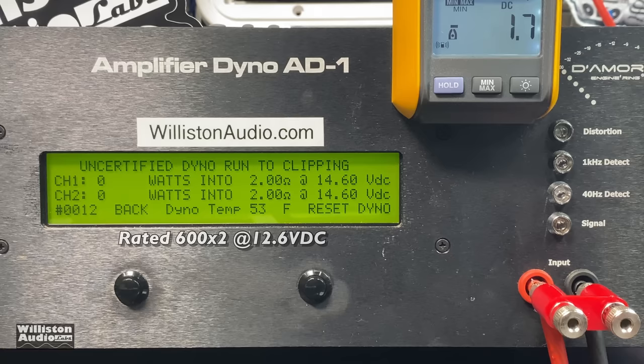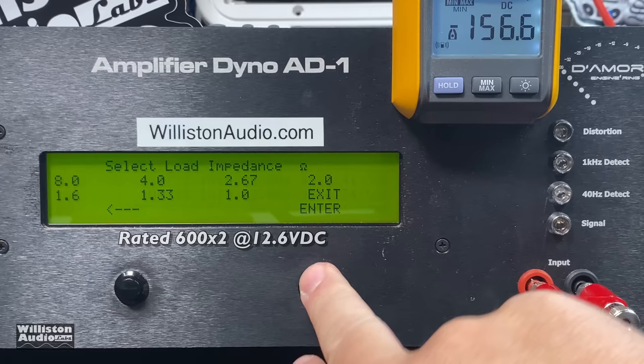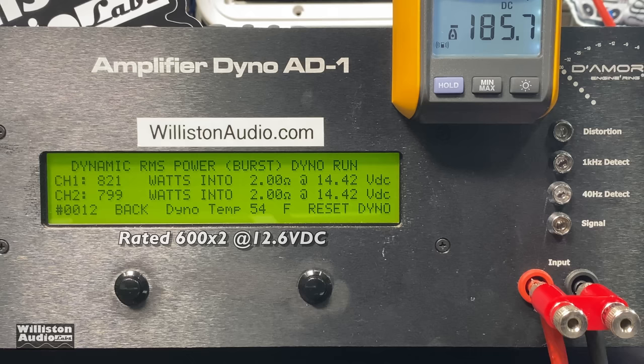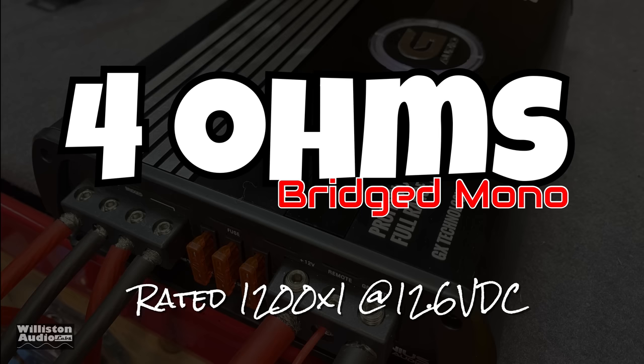Let's try it up to clipping and see what we get — with a little higher voltage: 758 and 732 watts, so well over 1400 watts total, almost 1500 actually. These are all 40 Hz tests, by the way. Dynamically we got right at 800 watts per channel at 2 ohms at 14.4 volts — that's excellent power. Efficiency came in at 78%, which is more what we'd typically expect with a Class D amp.